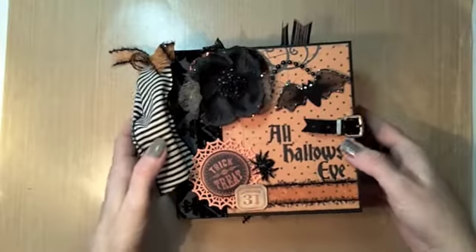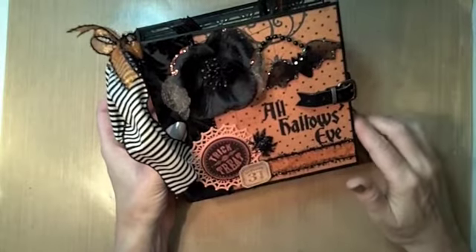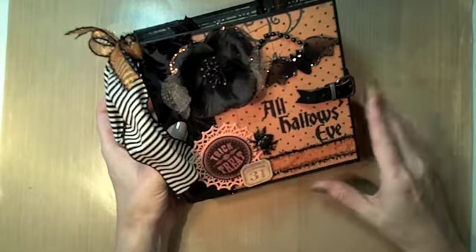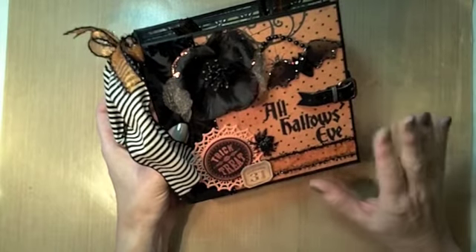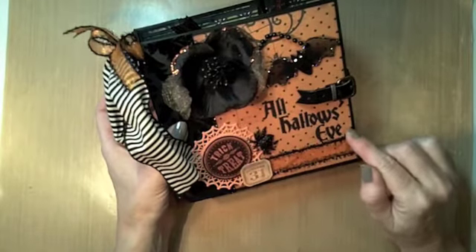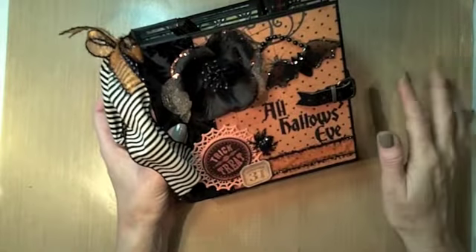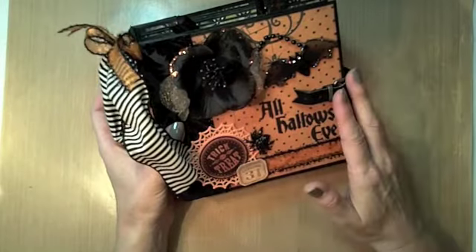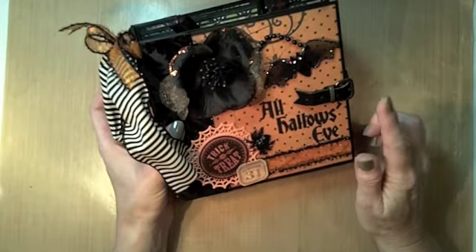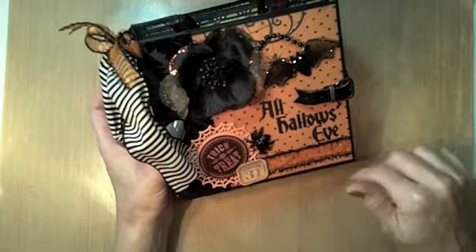Hey guys, it's Kathy here and I'm back with another Halloween mini. This one uses my 6x6 All Hallows Eve PDF tutorial and I wanted to show it done in a more current paper collection. I used the Echo Park Chillingsworth Manor 12x12 paper pack because I was able to find it in the store a few weeks ago. This completed album will be listed on eBay starting Sunday night September 29th and ending October 6th — link in the description below.